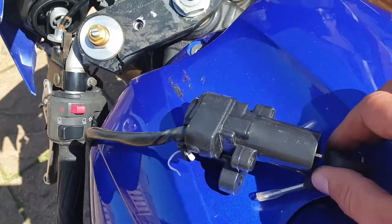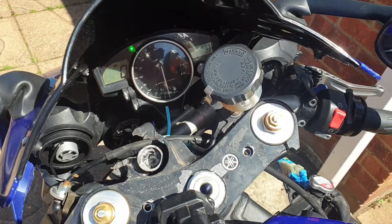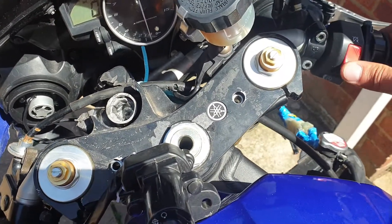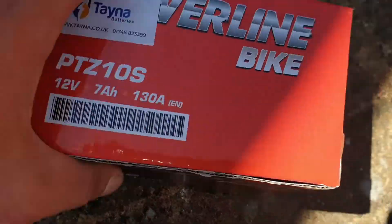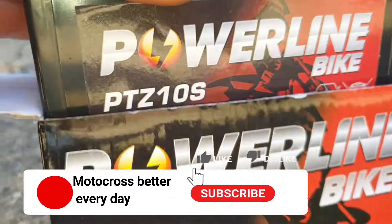And the moment of truth — is the starter working or not? Looks like we have a flat battery, but we have a solution: this new battery for power.